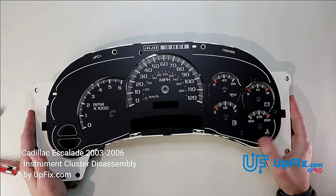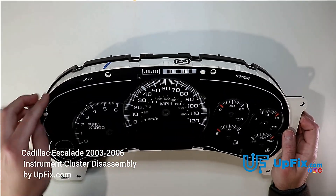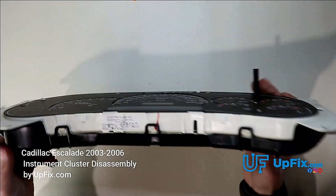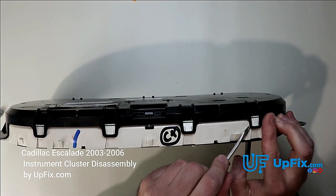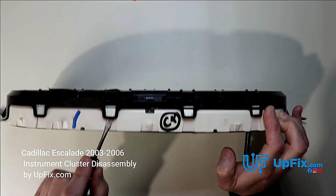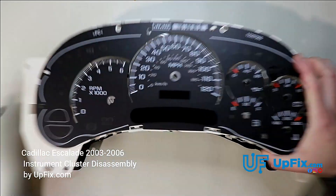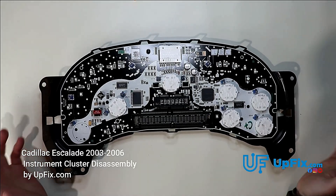Now it's ready to have the top faceplate removed. I call this the faceplate right here — it has a printed circuit that comes off separately, but we're just going to take off the whole faceplate altogether. You can see there are four tabs on this side and three tabs on this side. It's much easier now to actually remove it. And there you have it — here's the circuit board. Now that the circuit board is open, you can see what you need to fix.